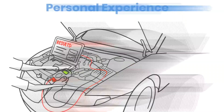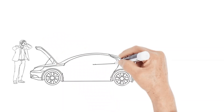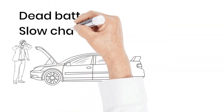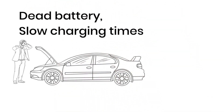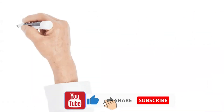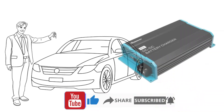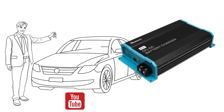But before we jump into the details, let me ask you this. Have you ever found yourself stranded with a dead battery, or frustrated with slow charging times? Ever wondered if there's a more efficient way to keep your batteries juiced up on the go? If so, you're in the right place. Could the Renogy 12 volt 60 ampere DC to DC charger be the ultimate solution to your power problems? Let's find out.